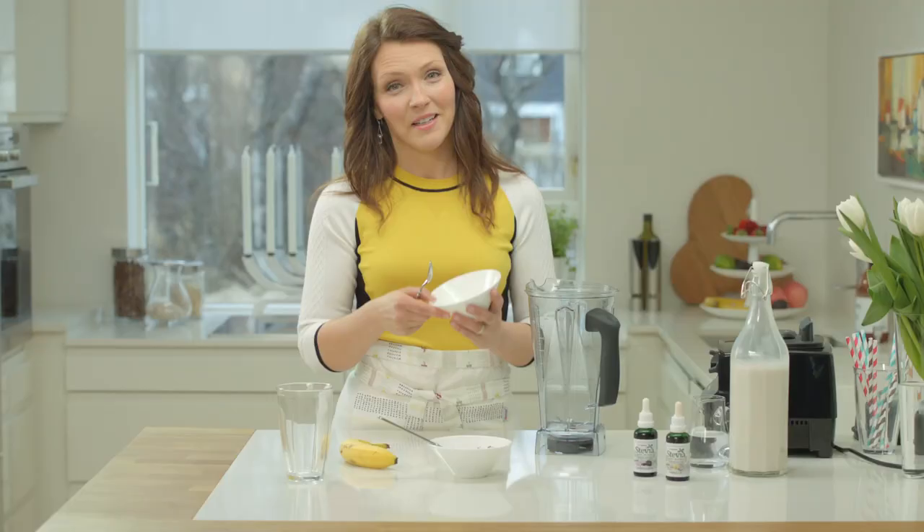Hi and welcome. My name is Ebba and I'm a chocoholic. That's why I make myself a lovely chocolate smoothie almost every single day.